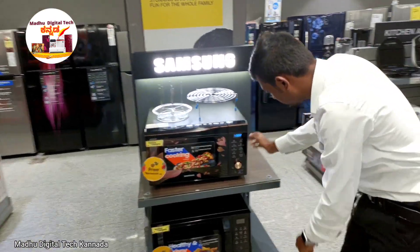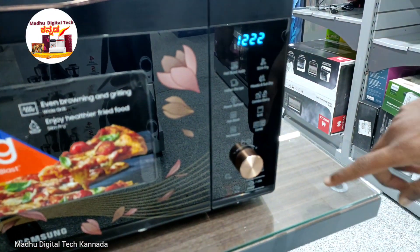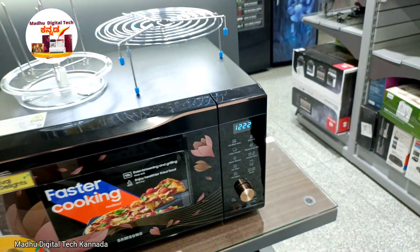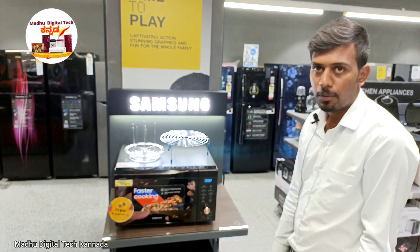So, you can use the microwave for reheating. You can use it for bakery items. You can use it for rice — you can cook rice using this appliance.